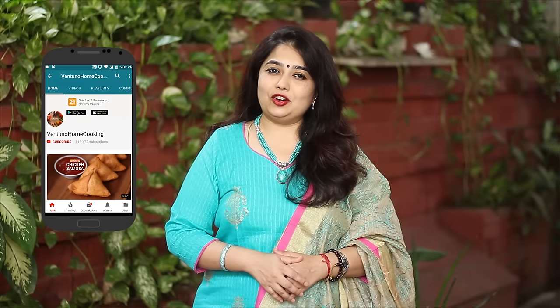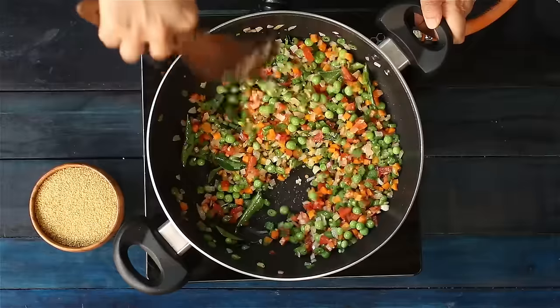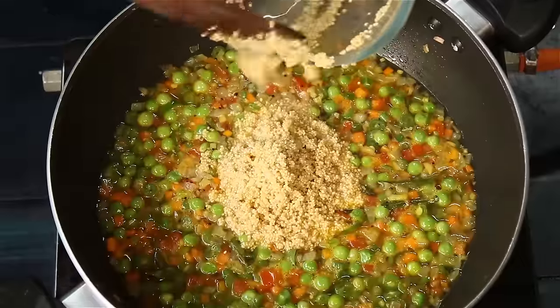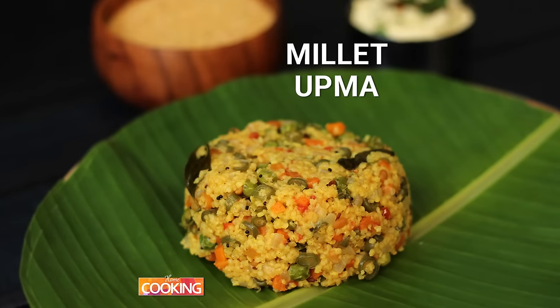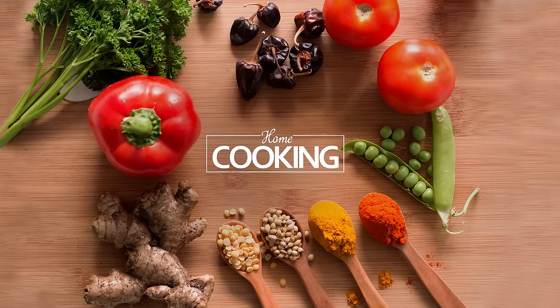Hello everyone. Subscribe to my YouTube channel and click on the bell icon as we upload one new recipe every day and you will get notified. Hello viewers, welcome to Home Cooking with me Hema Subramanian. Today's recipe is a good option for breakfast — it's Millet Upma.